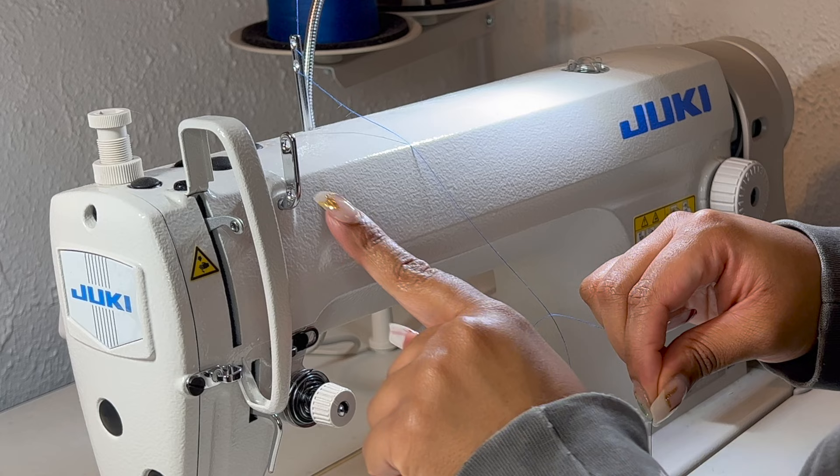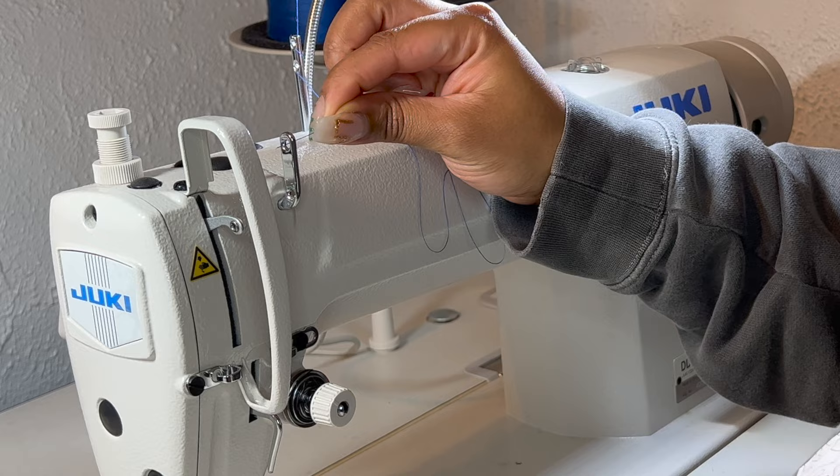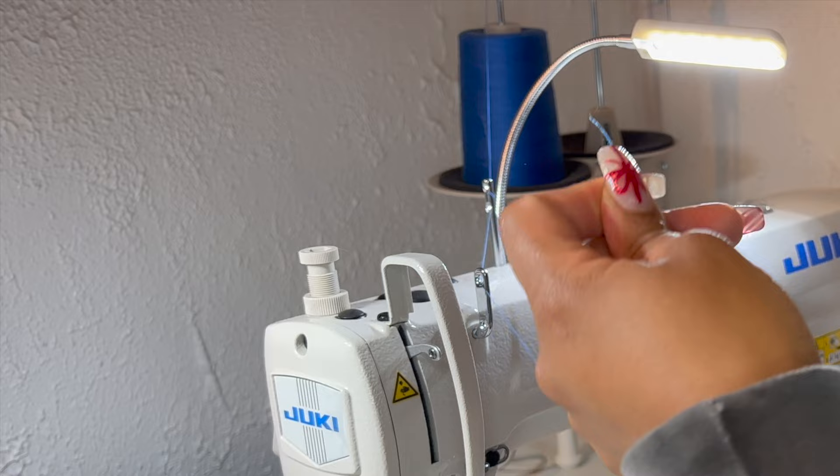From there, we're going to come to the next section. I'm going to start with the hole that is on the top going from right to left, and then I'm going to string this through the bottom hole going from left to right.